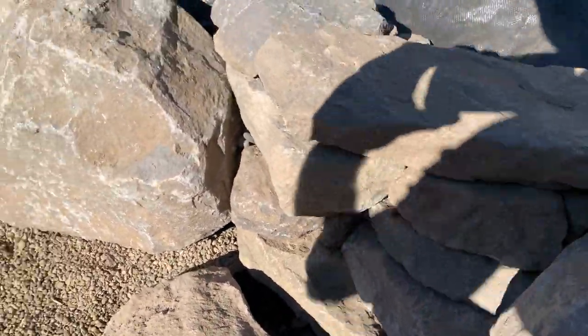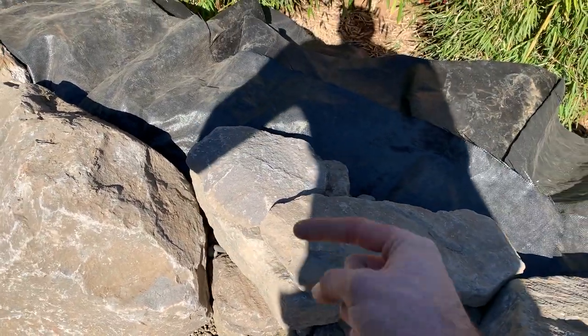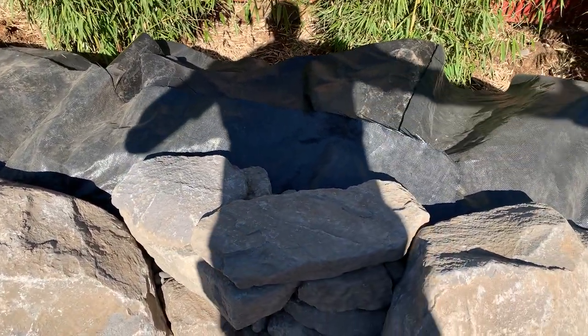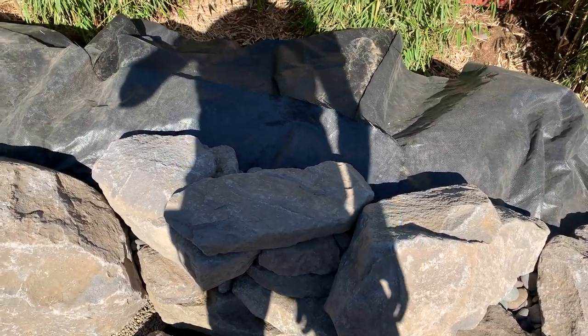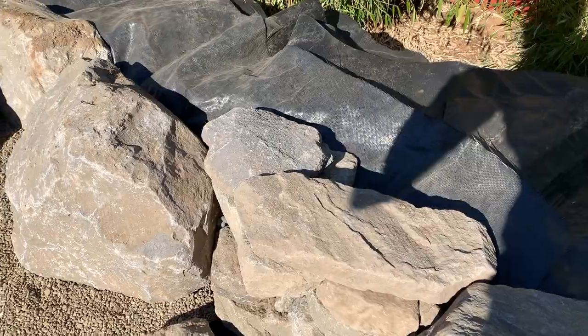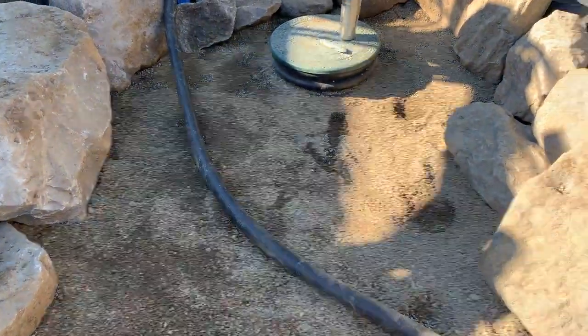Then it splits off and I've got an anti-siphon buried behind this little wall that will just spit water out — that will keep the water from flowing back to the intake if I ever lose power. Then it splits into a two-inch line.